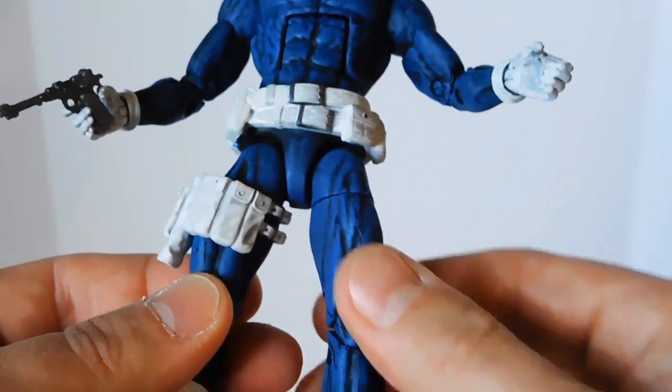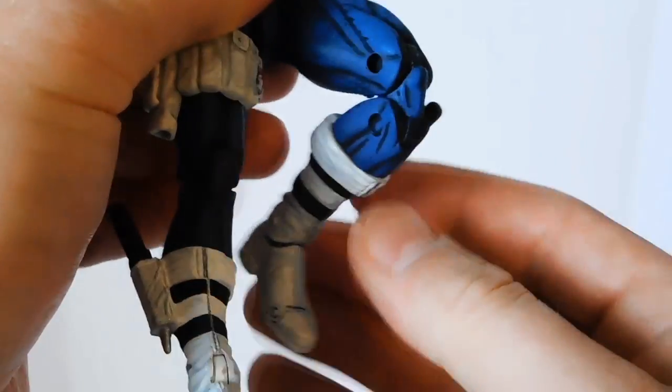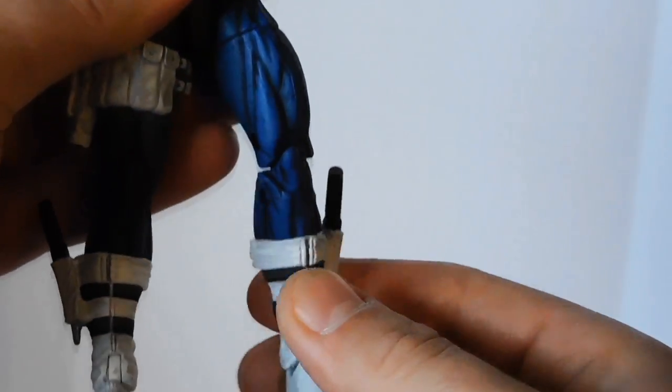I think that's really cool. He's got double jointed knees that work really, really well, and he's got a boot cuff swivel.